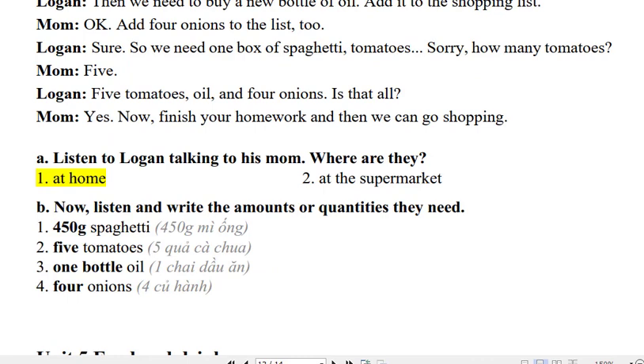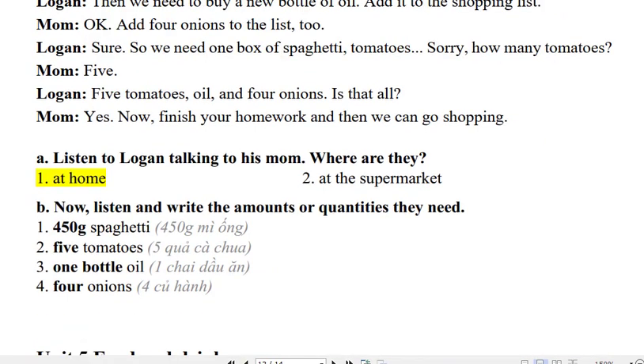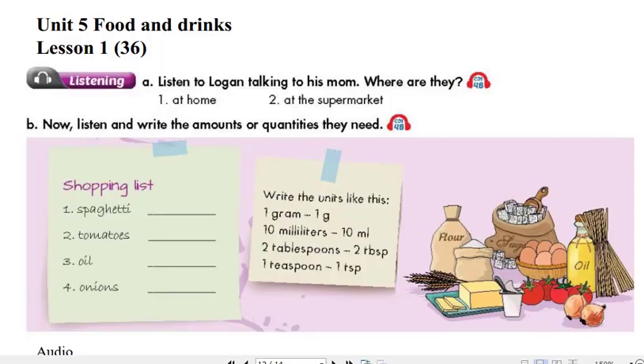Do you want to have spaghetti and spicy tomato sauce? Not spicy. No problem. We need some tomatoes then. How many? 5.